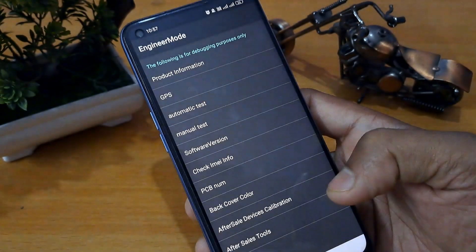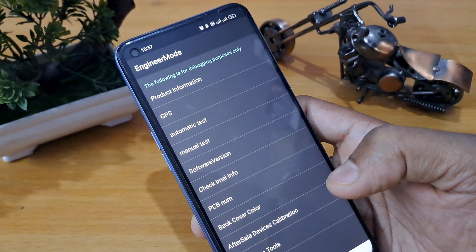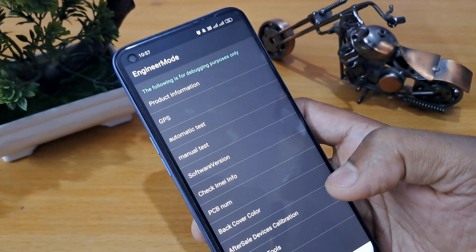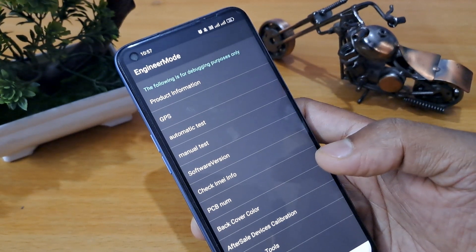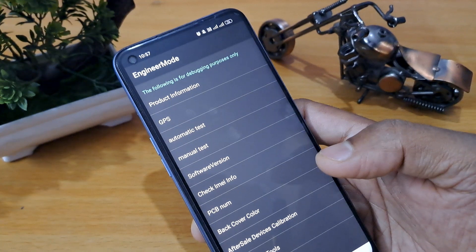Apply this new code: star-hash-double-nine-hash. This is called engineer mode in the language of the service center. Use this code to open engineer mode. As you can see, engineer mode is now activated on the screen.